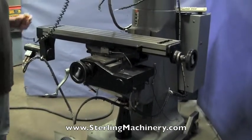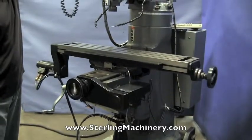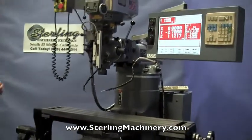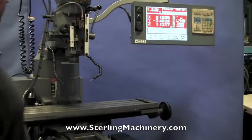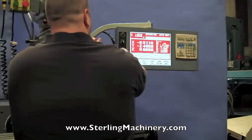There's a program already in this machine. This also comes with a coolant system and a Bezier automatic lube system. Move it to the next step — you can see everything moving, digital readouts moving, you can see here's your Z-readout right here.